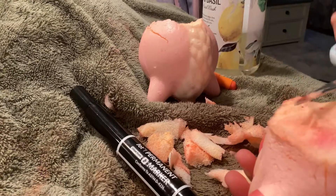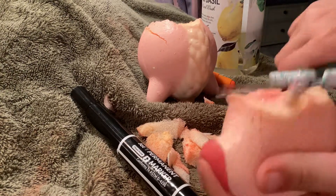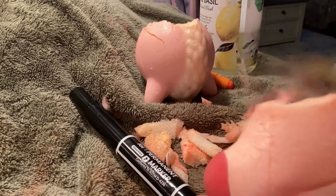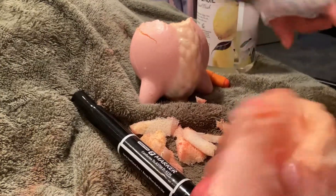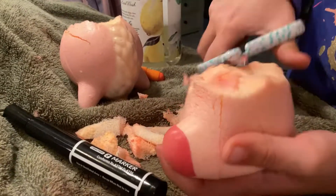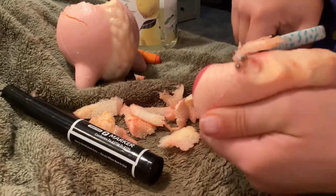Hey guys, today I'm gonna be showing you how to fix a squishy. First I cut off the excess, so you're gonna need scissors and a permanent marker. You're just gonna cut off the excess.